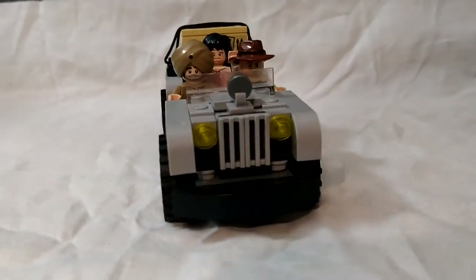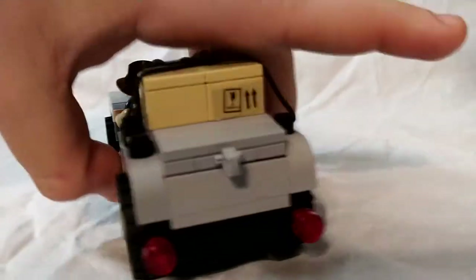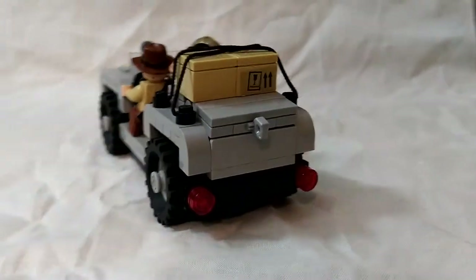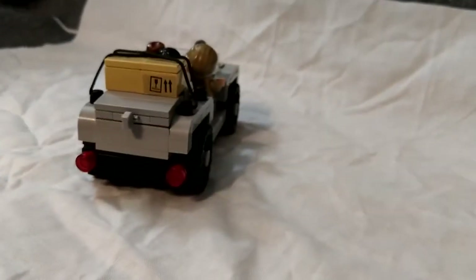Back to my custom MOCs. Today we're going to be starting off the Indiana Jones series with something a little different — the vehicle from the actual ride.